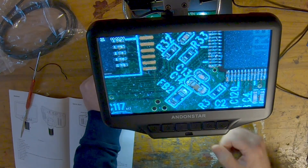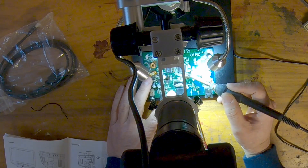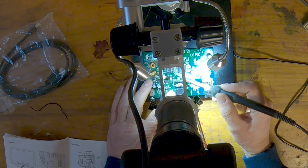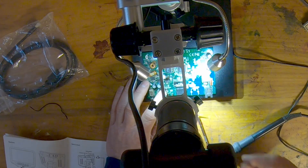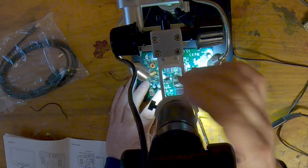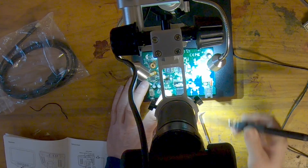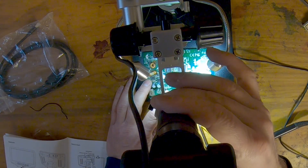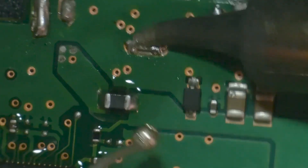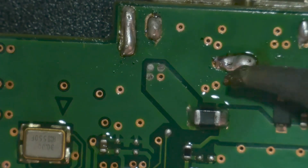I did run into a bit of a problem, though — not with the microscope itself. I didn't realize how much I need to see my hands when I'm soldering. Looking at a screen gives you quite a different feel; it just doesn't feel right. I had to break that habit of looking at my hands and instead get used to looking at the screen when soldering. That was quite an adjustment. Another nice feature this microscope has is that it can record what you see on the screen so you can play it back later. All the video you see of me soldering came from the microscope.